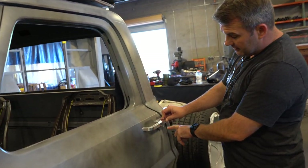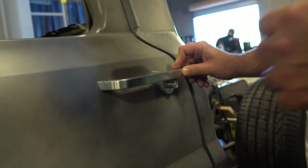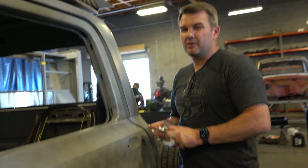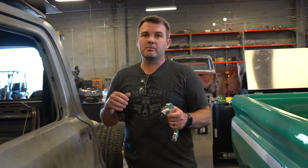You've got this nice little button right here — pops it right open. We tried to adjust the pin on that so it's just the proper length, so you don't have to push it in all the way and then finally engage. You just have to push it in just a little bit, it engages, and then it opens up.